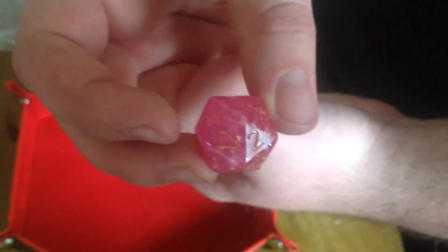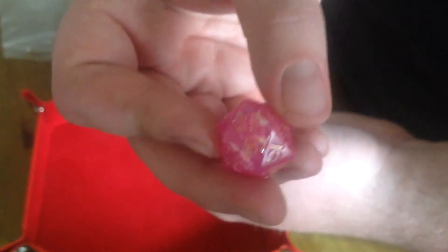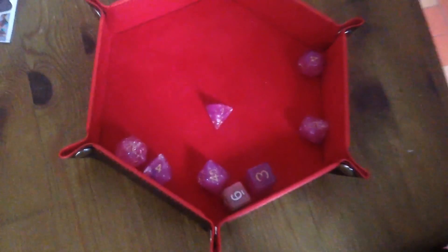Not quite focused — hang on, just tap on the dice on the screen. You keep moving — there we go. They are nice. Link in the description below.